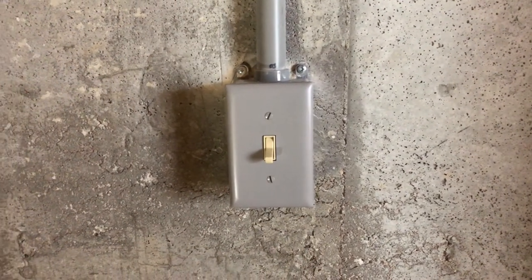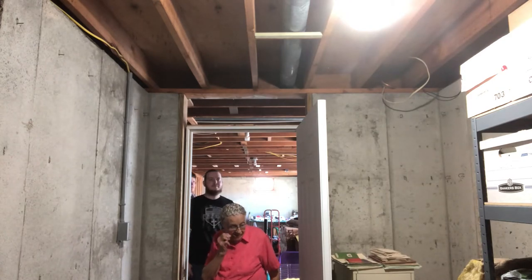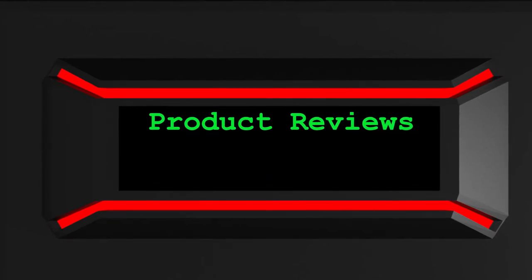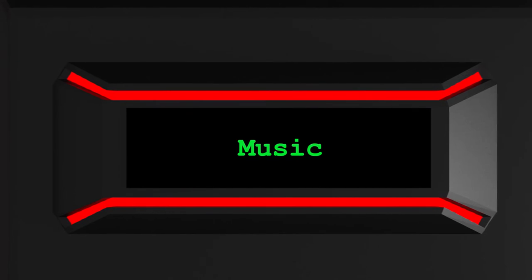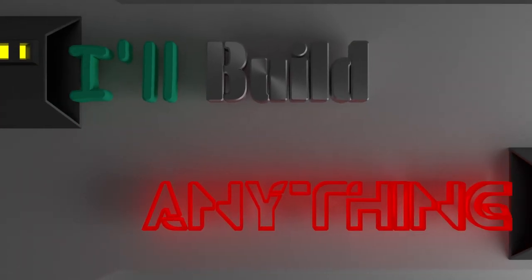Here is a picture of the finished product, and it worked. Now the big test is grandma — does she like it? So there you go. I hope you have enjoyed this short tutorial on how to install a light switch. You can like this video and subscribe and look forward to more videos like this coming from I'll Build Anything.